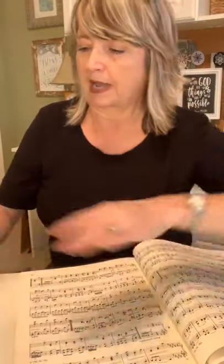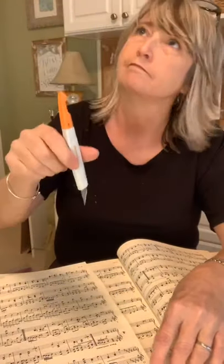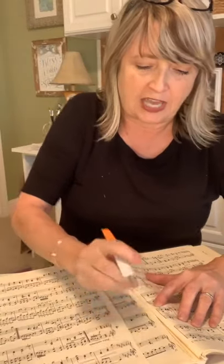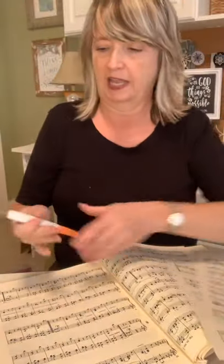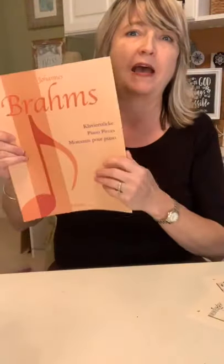As you're hopping on, say hi and let me know where you're watching from. I'm going to start out by removing some sheets of sheet music out of my little book, just cutting a couple pieces out. If I was going to do a whole banner I would take about 10 or 15 pages out, but we're just going to be doing one little thing. The first thing I'm going to do is fold my music in half.